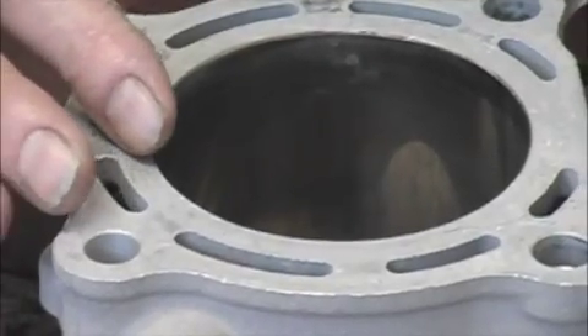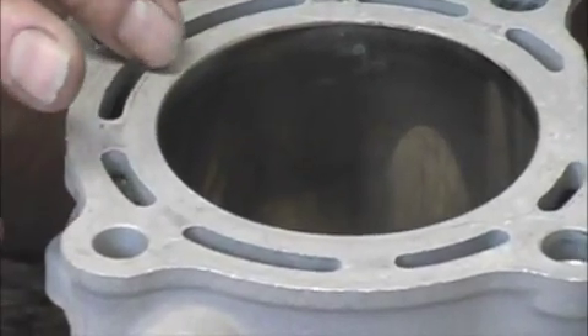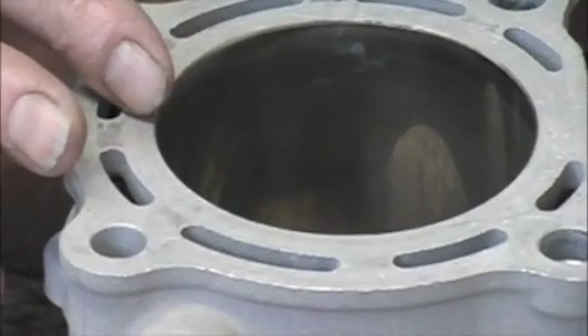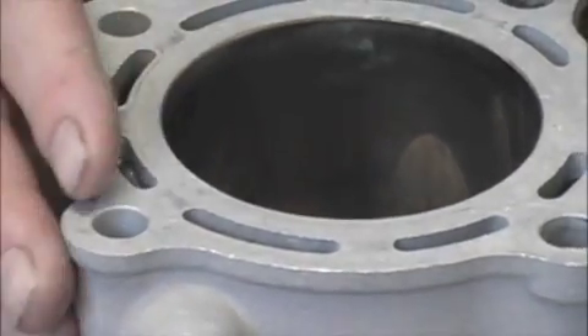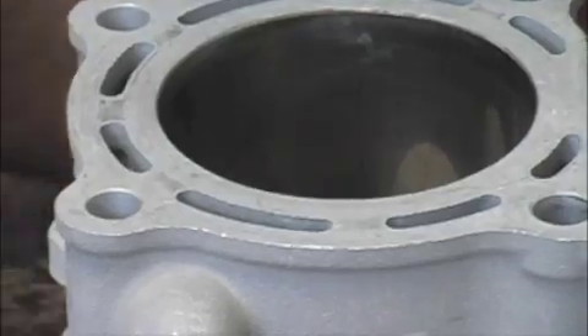With a Nicosil cylinder, what they do is they take the aluminum cylinder and then they plate it with a three to five thousandths thickness of Nicosil, and then it's honed to size for the clearances of the piston.